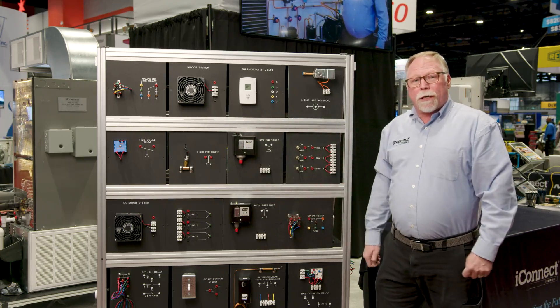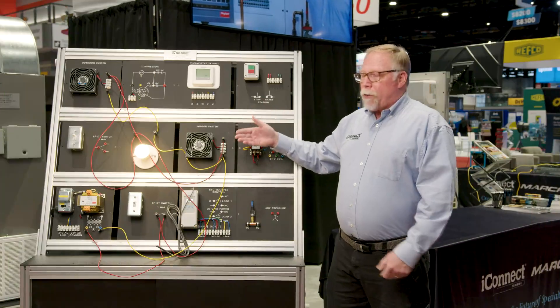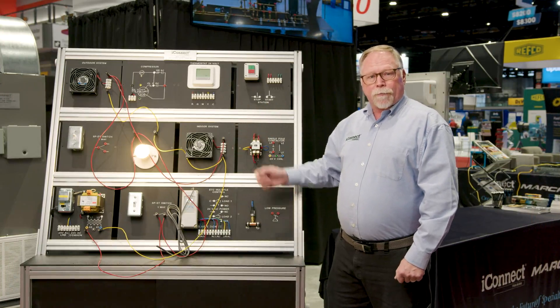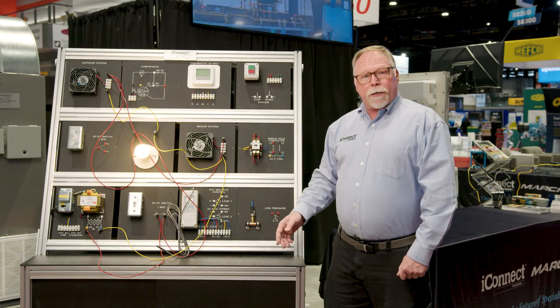You can use these to teach anything you want on electrical. For me, this is like a sandbox — you can create any kind of structure you want and teach any kind of electrical circuits you want, safely and very effectively. I hope this helped you out, and remember, the only limitation is your imagination.